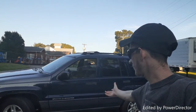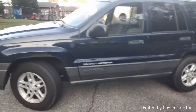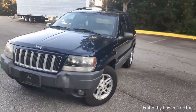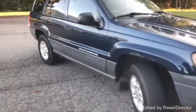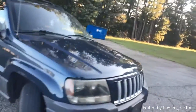This is the new-to-me 2004 Jeep Grand Cherokee WJ. Turn the camera around — this vehicle has the four-liter, not the 4.7 V8 but the inline six. Pretty solid vehicle; she does have her wear and tear marks but overall not too bad.